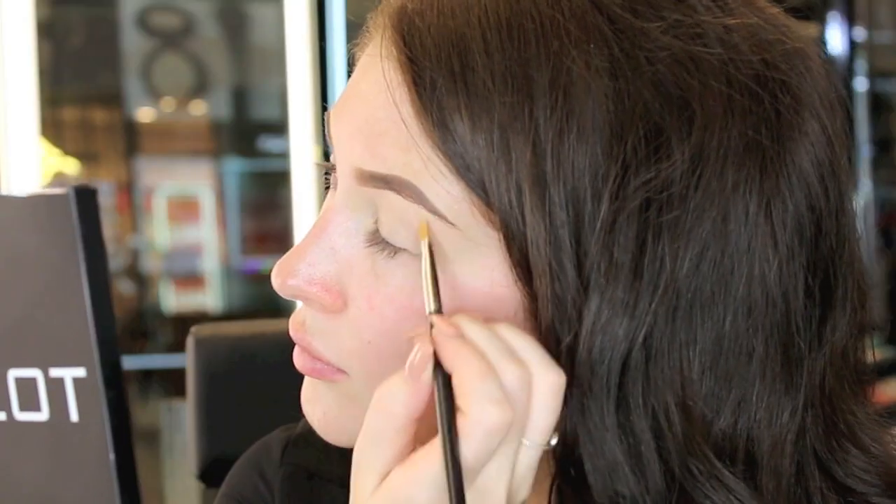Now I'm applying under eye concealer in shade 92 all over the lid and up to the brow bone. This will act as a base for the eyeshadow and even out the skin tone.